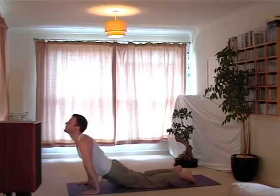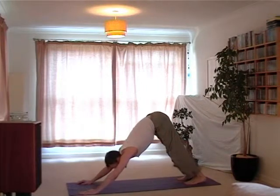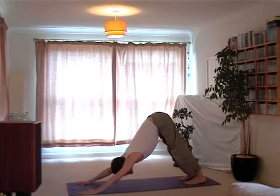Drop the knees, roll over the toes, and exhale as we pick up the bottom and push into the hands, Downward Facing Dog. Steady the body, steady the breath. Calm the mind.